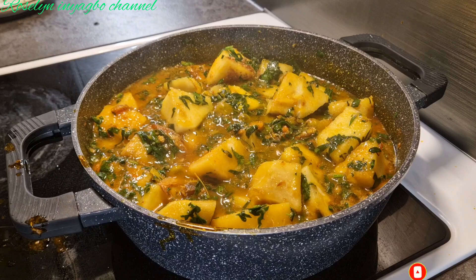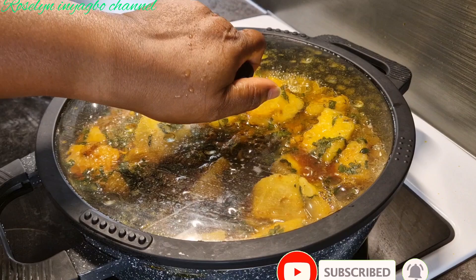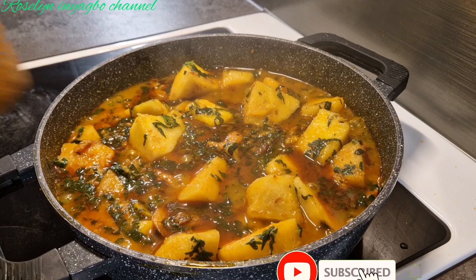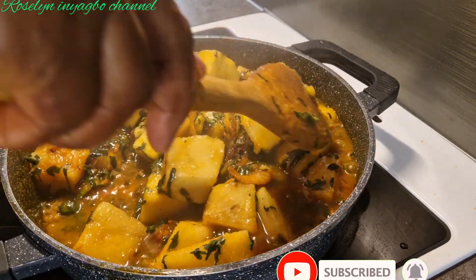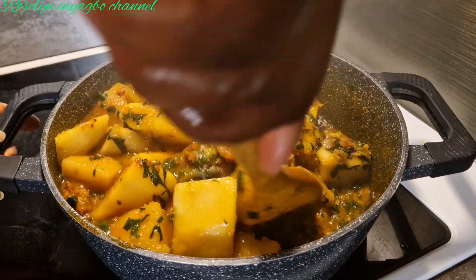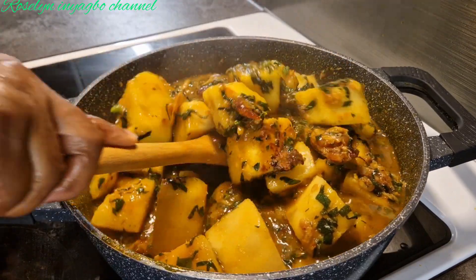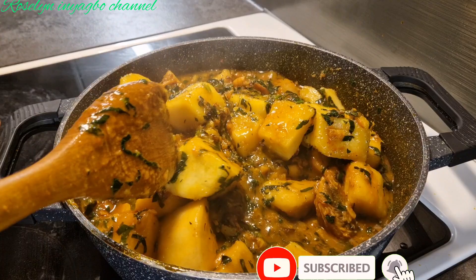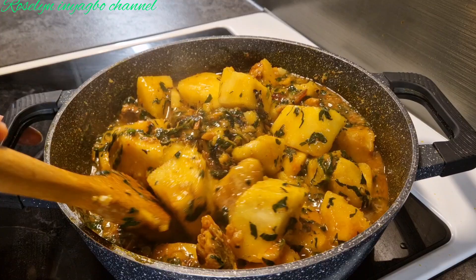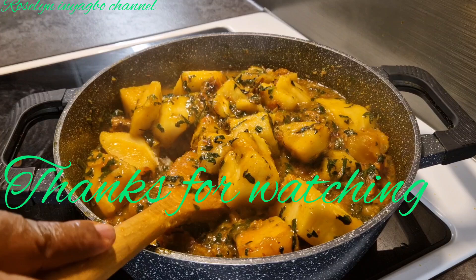Let it cook for one more minute and it's ready. Guys, our food is ready — our yam porridge is ready! If you've watched up to this point, that means you love the video. Please give it a big thumbs up, share, and subscribe. Thank you for watching, see you guys in my next video, bye!